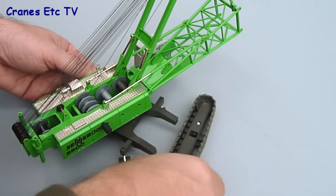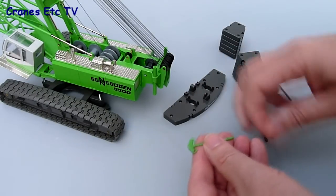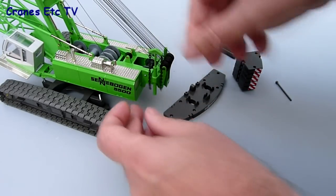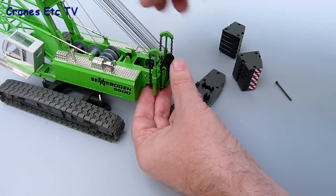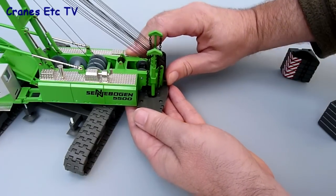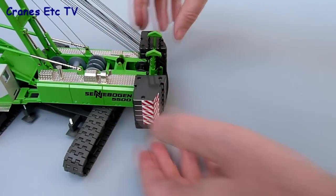With the trickiest part done, the track frames go on next — they're a simple push fit and clip into place on the main structure. After that, load the main counterweight by first clipping the chains onto the lifting gear used to self-raise the counterweight. Push the chains into place on the back so they hang down as if lifting the counterweight tray, then offer the tray itself up to the underside. A long pin clips through the counterweight tray into the back of the body, securely pinning it. Finally, load the weights on each side and the counterweight assembly is complete.